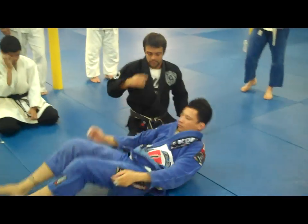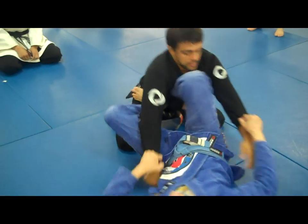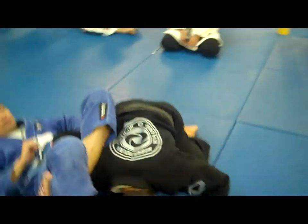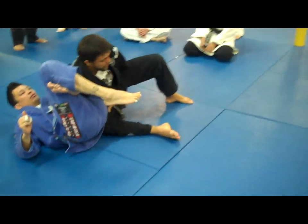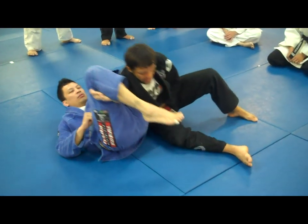One more time. Right here — boom — on the back. Keep your hands right here, don't let him force your face down. Then I'm right here, I catch my grip. I sit on the mat, and I bring his hips off the mat.